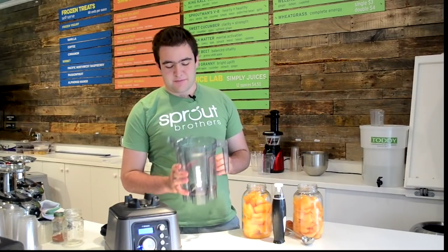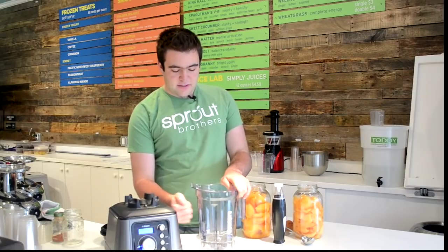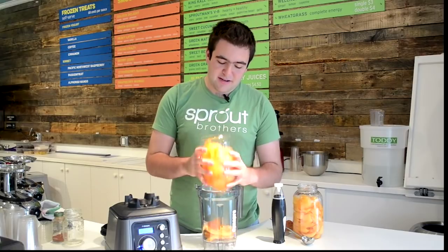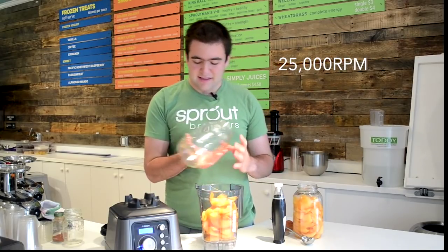This is the 64-ounce blending container that comes with the DynaPro. It's BPA free and made out of heavy duty material — not going to break under the very powerful two-and-a-half horsepower motor, and I believe 28,000 RPM, but I'll verify that.